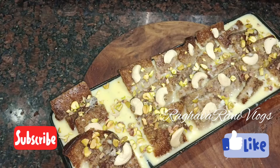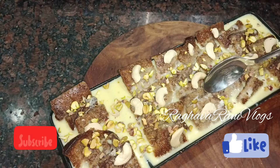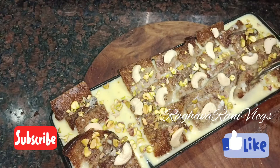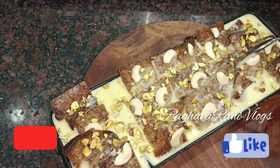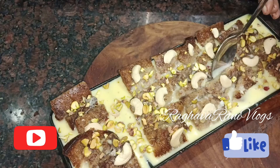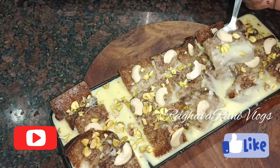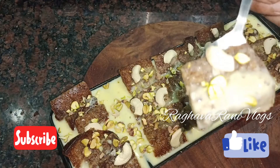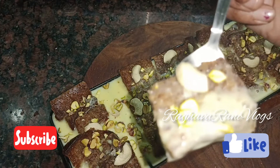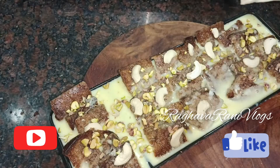Today's video is a simple bread dessert. This recipe is easy and fast. You will be ready in 15 to 20 minutes.